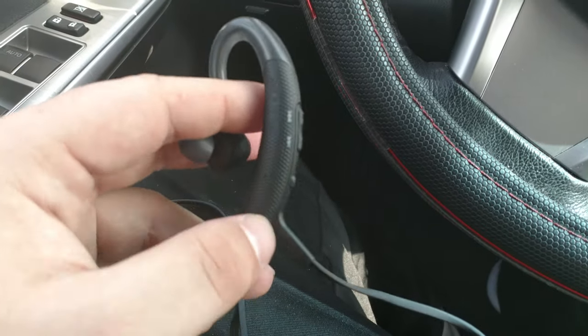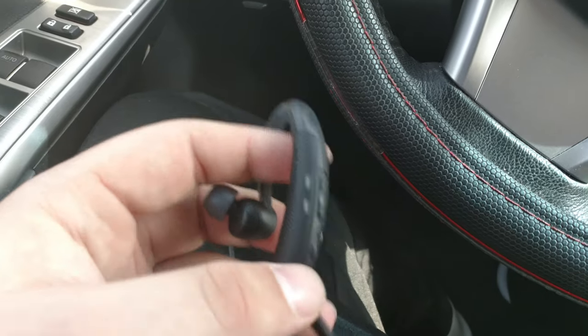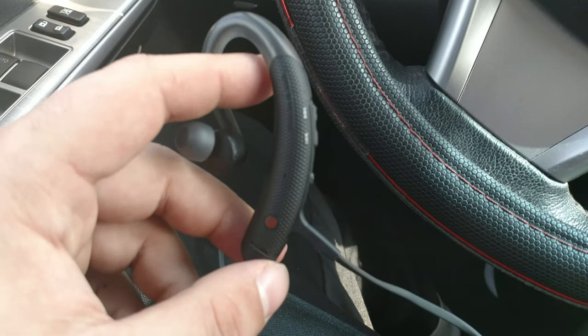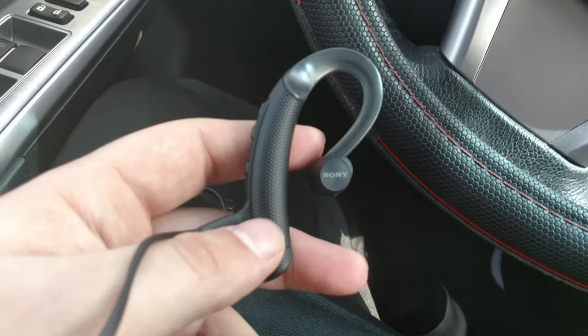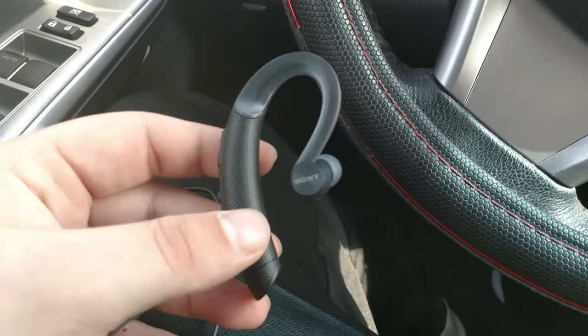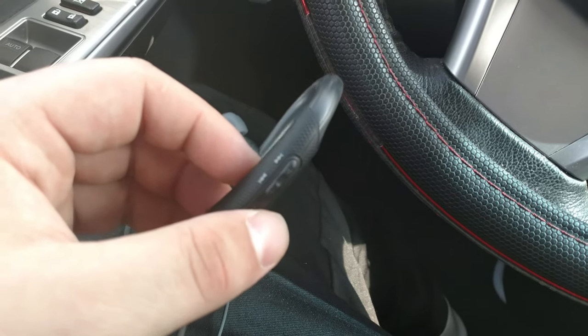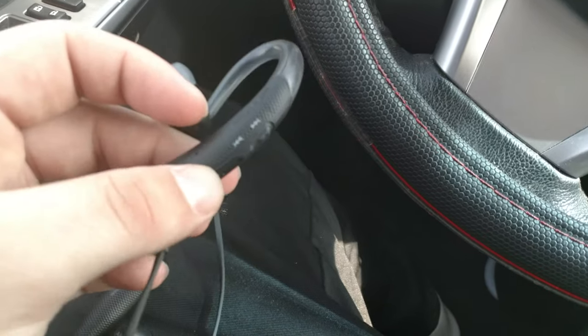Sorry, I got a little cut off there on the first video. So as I was saying, this is going to be my part two for my review and opinions on the Sony MDR-XB80BSs. They are new Bluetooth headphones made by Sony, meant for working out, nice and portable.